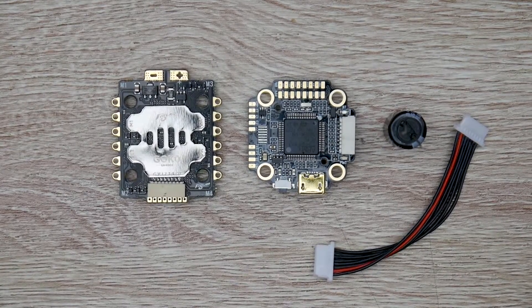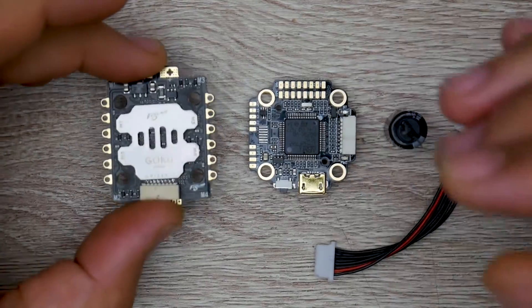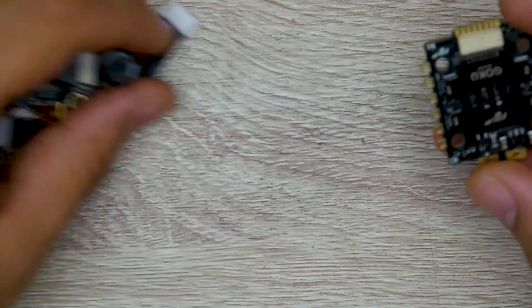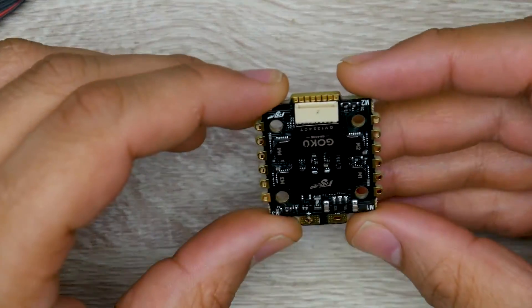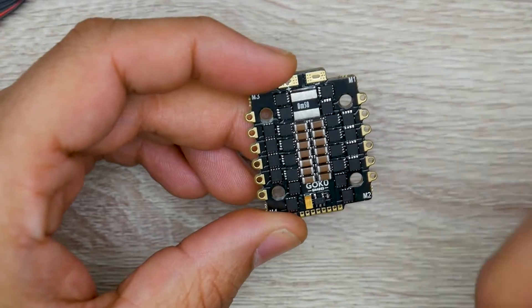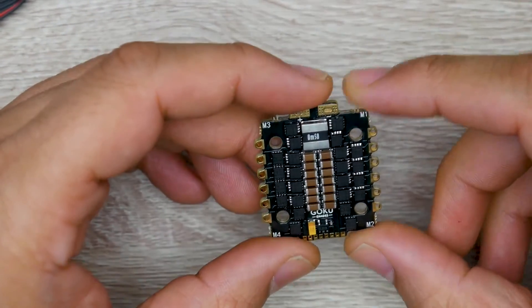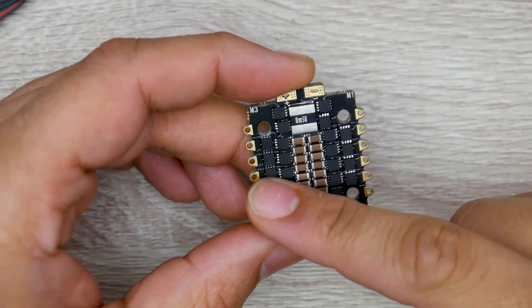The gyro is switchable, which we'll get into in a bit. Let's take a look at the ESC before we jump into the flight controller — we've actually already seen a version of this flight controller; we had the pre-production model and now this is the final release. The ESC itself is a 20 by 20 ESC with 3mm holes but can also be used on 2mm holes. It is BLHeli32, so you get RPM filtering if you want, using small FETs.